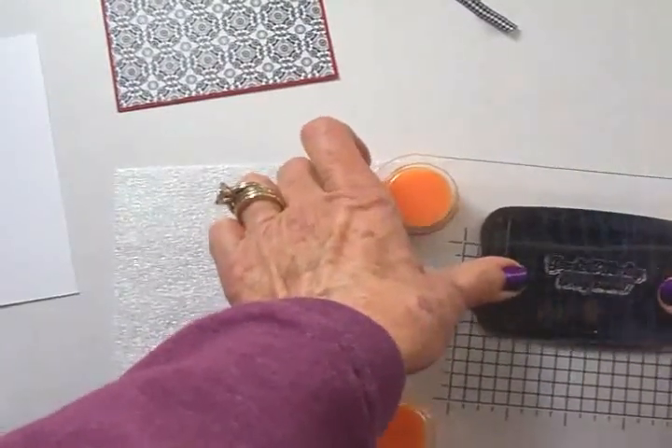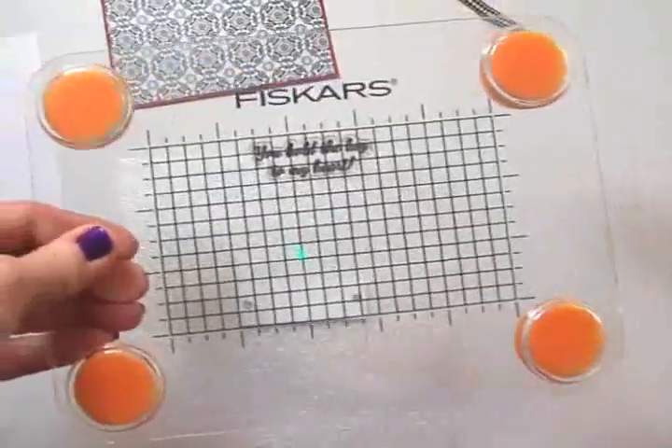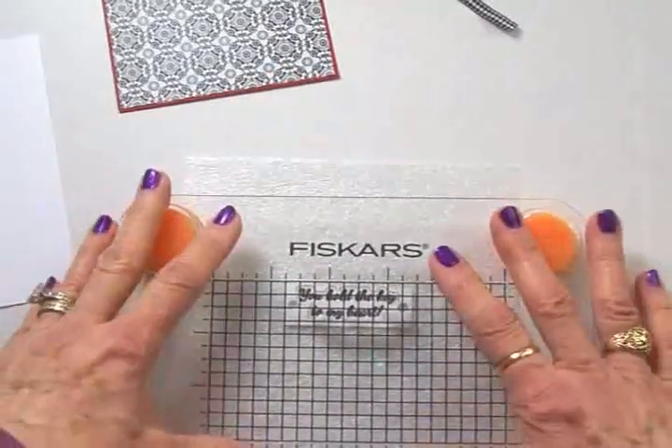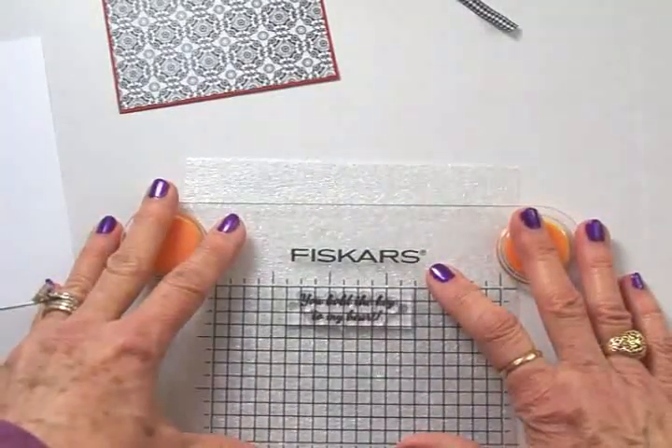A few of you have asked me if this is the large stamp press or the small — this is the small one. I couldn't find it at Michael's or Joann's so I ordered it from Amazon, and I love it. I've got it centered.